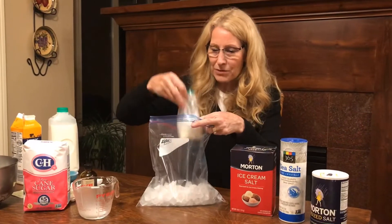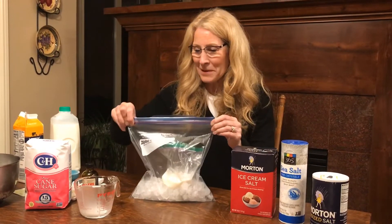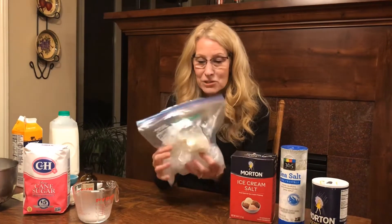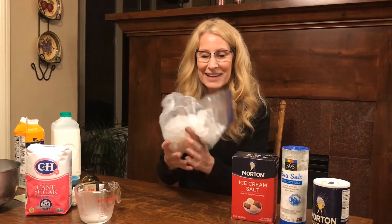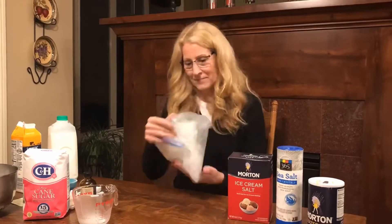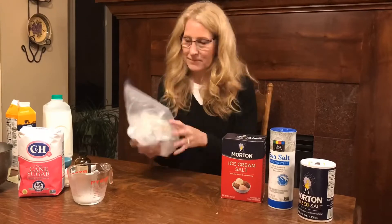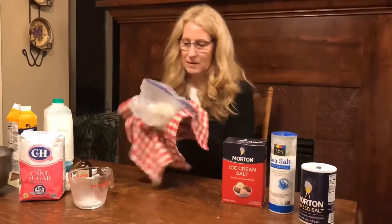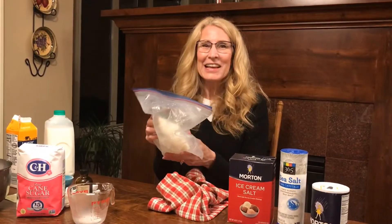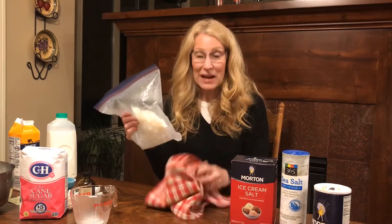I'm going to mix that up, put the Ziploc bag with the liquid in there, seal this up, and then the fun begins. It's going to take about five minutes, and I'm just going to gently work this around. As you can tell, my hands got really cold holding this bag, so I used a towel.